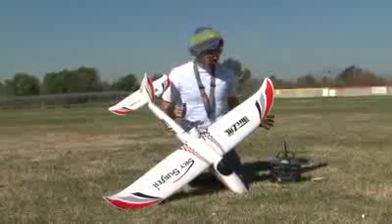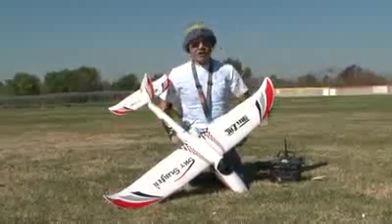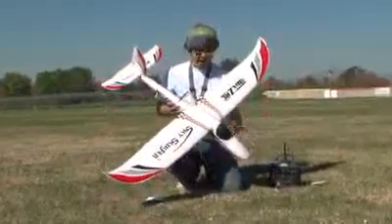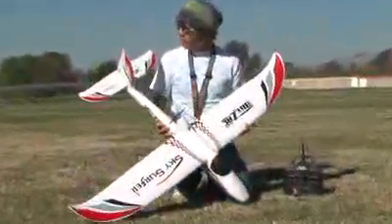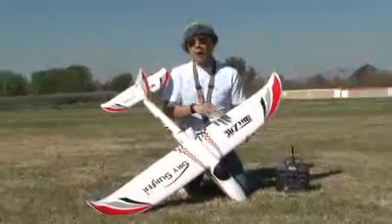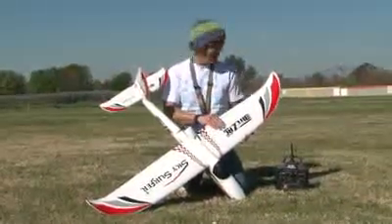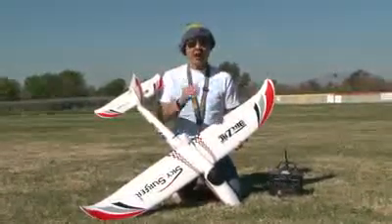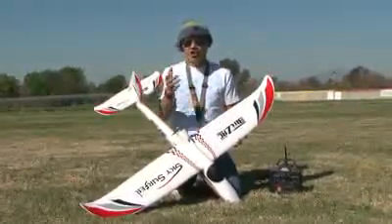The overall wingspan of the Skysurfer spans out at 55 inches. She is extremely light, made out of EPO foam, so it is very resilient to tumbling, dents, and damage. This is the perfect platform for pilots that are adventuring into RC and learning how to fly.